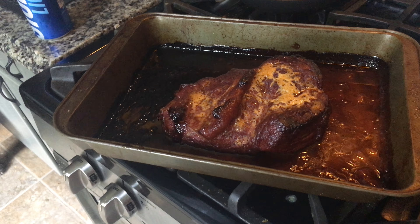It does have a Dijon honey mustard glaze, so I will come back with the finished product.